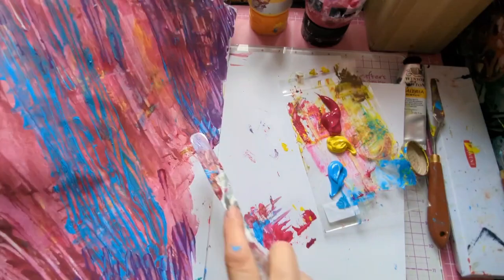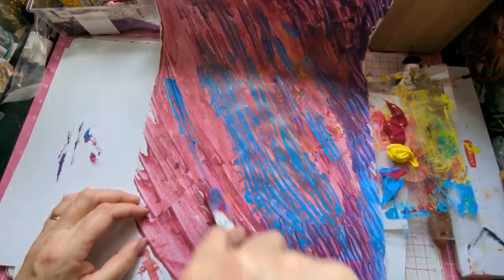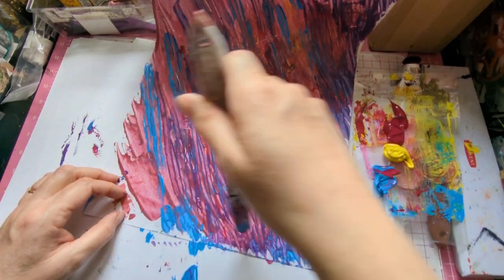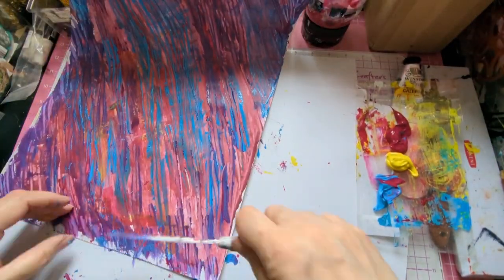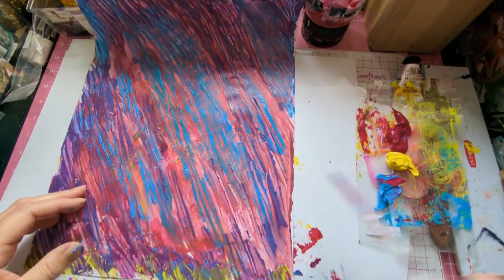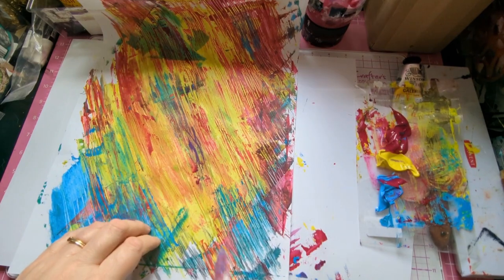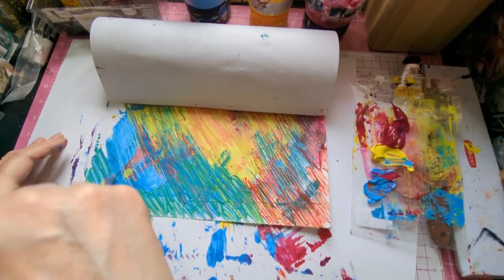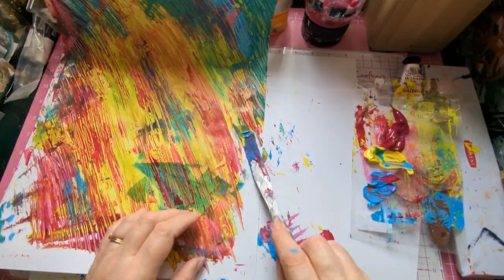I don't know what else you could use besides something metal and flexible if you haven't got a knife. You can get them cheaply — mine were from a cheap shop. I think this is the one I did second. It's the one I've got in front of me now, just scraping the color off. Putting it on, scraping it off — I like that one. I'm going back to the one I did earlier, just doing the edge. I love that color — look at that beautiful greeny blue. It's beautiful.